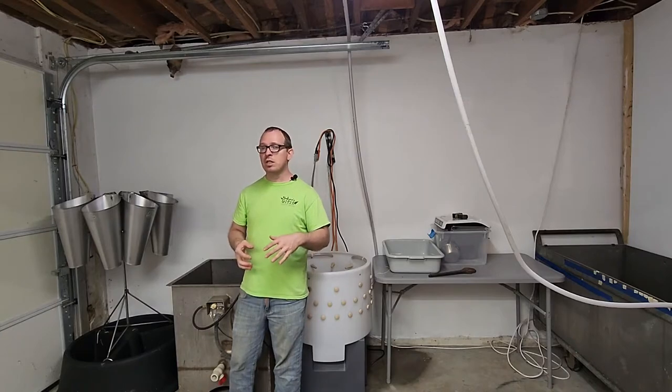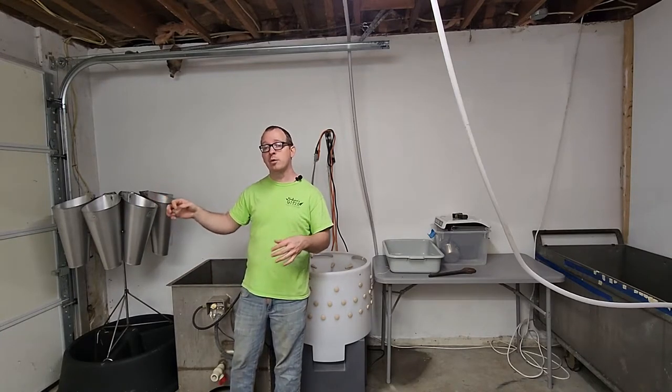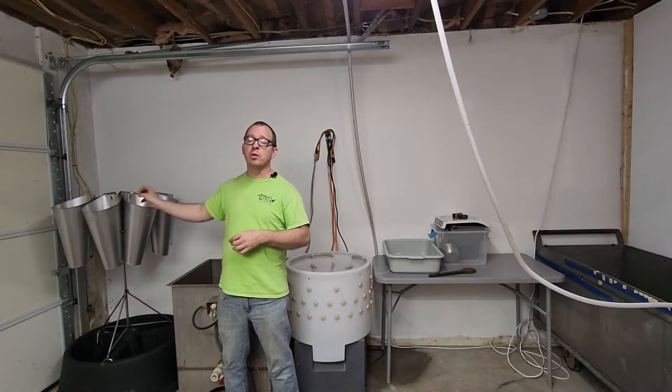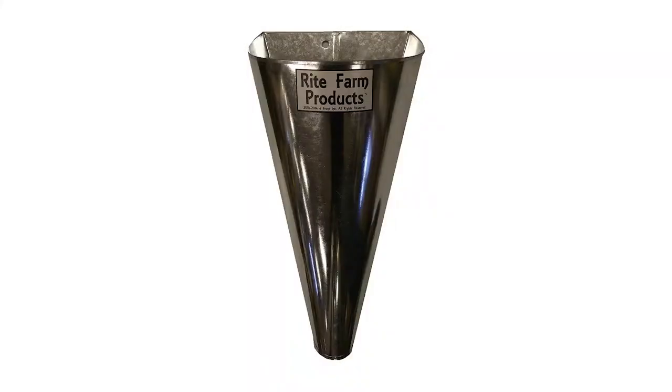If you're just a smaller homesteader you probably don't need to go the Featherman route — you can do something like I did, custom build a stand and mount some kill cones. I recommend either these Featherman cones or cones from Right Farm that you can get on Amazon. I have a link down in the description of this video.